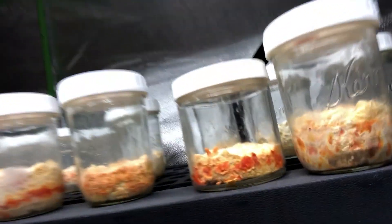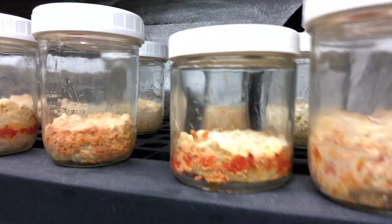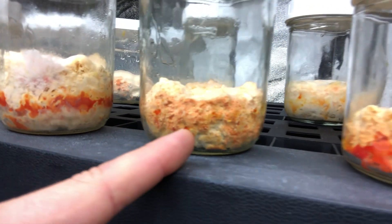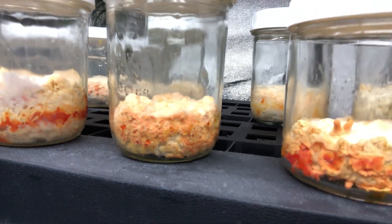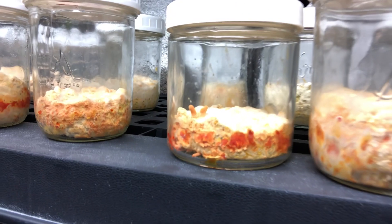You can see here we've got some pins fruiting still. A really nice pin set, although it's on the side of this jar here on the C3, C10 phenotype, and then we've got these two fruiting bodies.